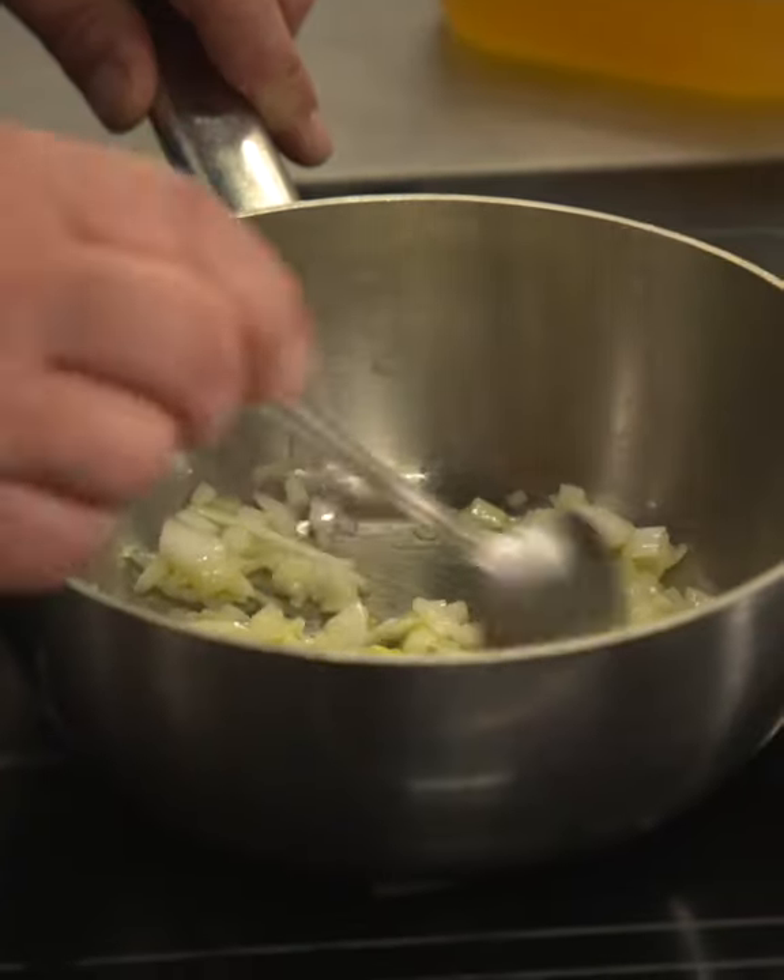Take your time with onions — let them take ten minutes, slowly cook them. You get a better flavour, the juices come out of the onion, and it will enhance every dish you do. So take your time, don't rush the onion.